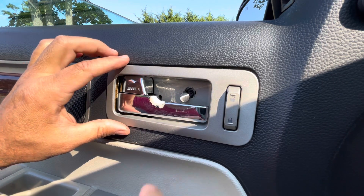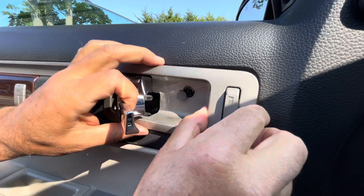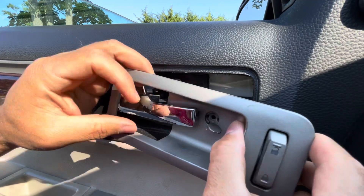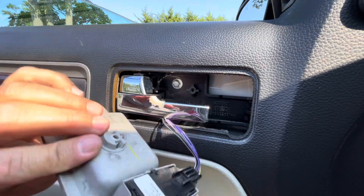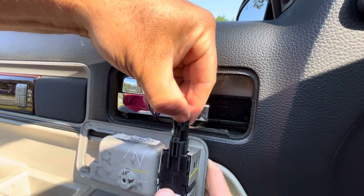Once you remove that screw, just pull the handle and remove this cover. Don't lose the screw. This is being held down by the wires — just push on this tab and pull up.